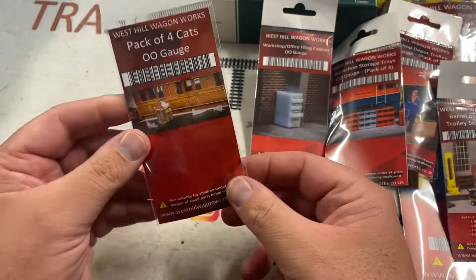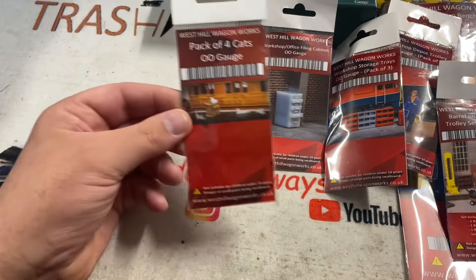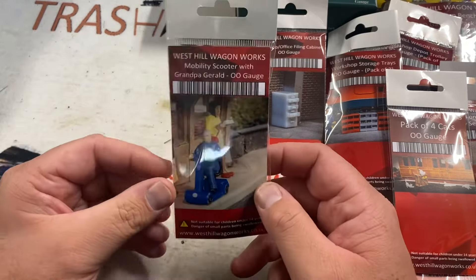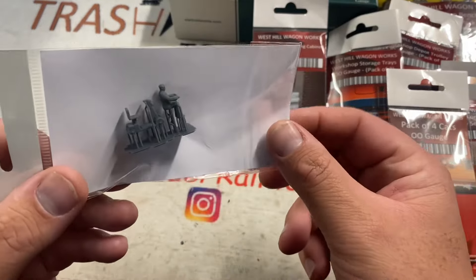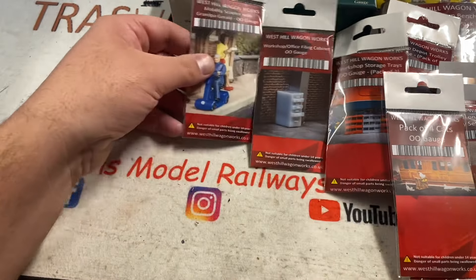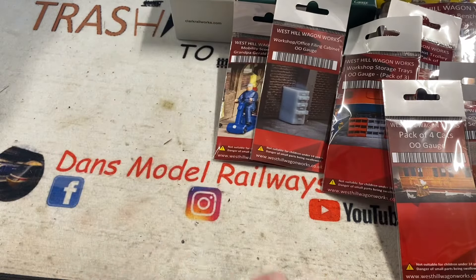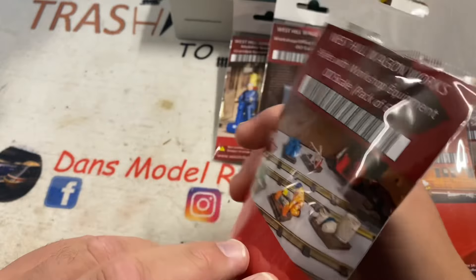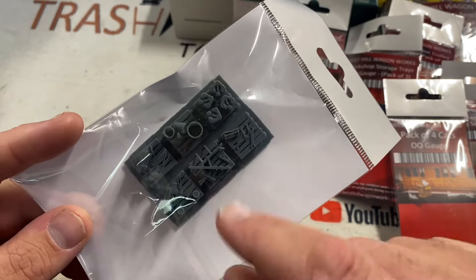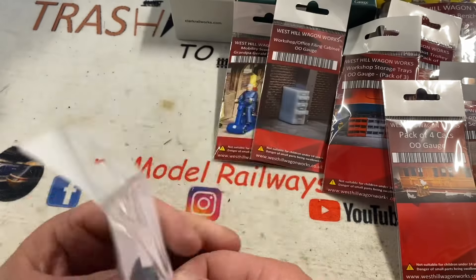There's a filing cabinet too — and like I said, all these are 3D printed. There are some cats — every depot should have a cat! 3D printed double-O gauge cats, so I will enjoy painting these; I'll prime them all first. This made me laugh: Grandpa Gerald on a mobility scooter! I thought that is something I've never seen on a model layout before, so I had to buy him. And the thing is with West Hill Wagon Works, these are all very very reasonably priced — two, three, four pounds an item — and you can soon amass quite a lot of very good detailed stuff. Like these — workshop equipment on pallets; you can see all sorts on there: buckets, spanners. This will all require painting, which I don't mind doing.